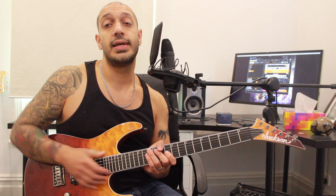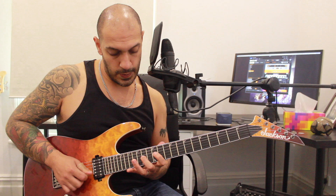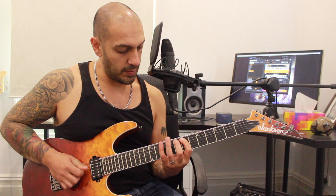This is all using whole tone shapes. I'm going to be playing 10, 12, 14 on the third string, and then I want to be playing 16, 14, 12, 14, 16 on the third string.